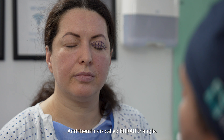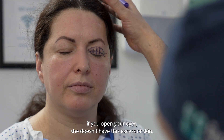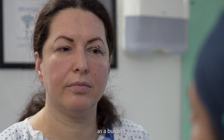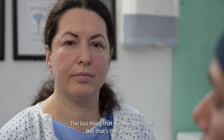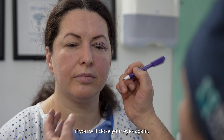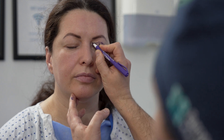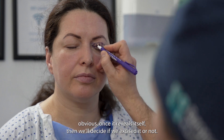We call it the blue triangle, and that extends towards the nose in order to avoid a bulging of excess skin. The last thing we might consider — but that's a decision made once we have excised the skin and a light layer of muscle — is whether we're going to remove any prolapsing fat. There is a chance that this medial pocket here will be in excess, and if that becomes obvious once it reveals itself, then we'll decide whether to excise it or not.